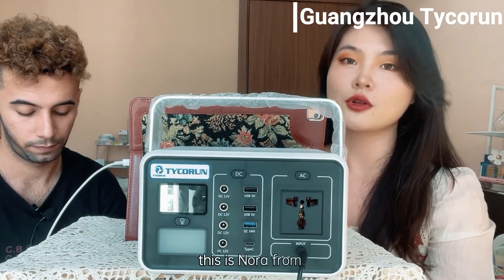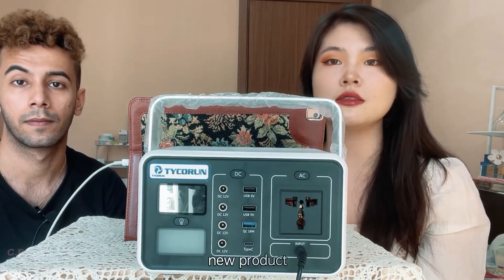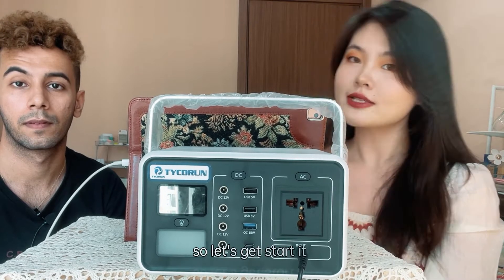Hello everyone, this is Nora from Guangzhou Techron, and I'm here with my colleague Mishu who is going to introduce our new product: the portable power station T200. Let's get started.